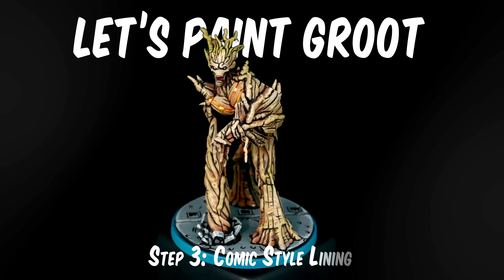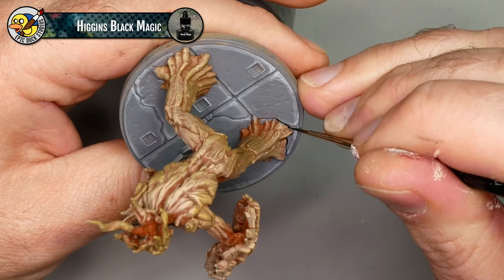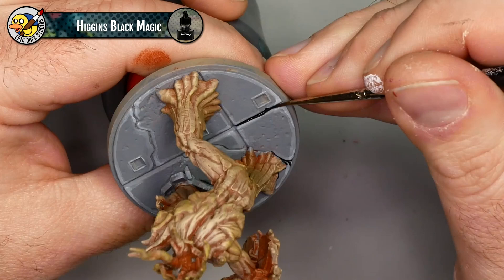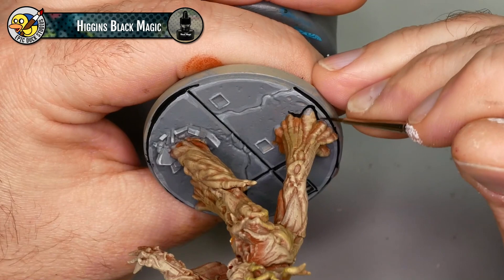This is my favorite part. This miniature is basically tabletop ready, but comic style lining gives it that extra punch. I'm going to be using Higgins Black Magic, my all-time favorite comic style ink. If you can't find Higgins Black Magic, Daler Rowney FW Black Ink and Liquitex Carbon Black Ink are both really good choices as well. Another good option is ProCryl Coal Black paint - it doesn't flow quite the same as an ink, but as paints go it's my favorite to work with.